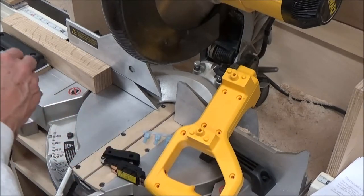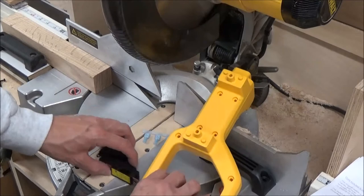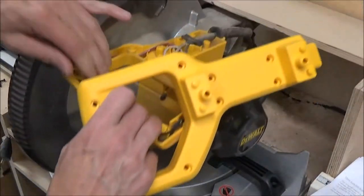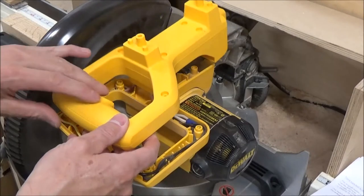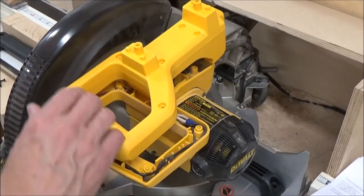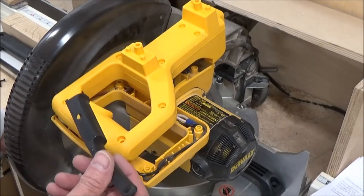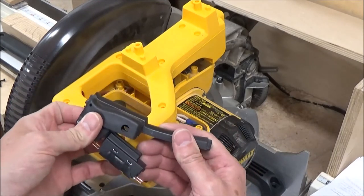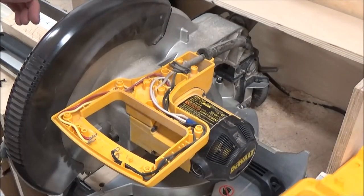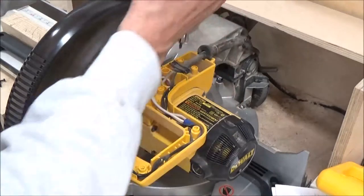Alright, we'll keep those somewhere safe. So now we'll get this back down in position. You can see the difference in the handles — it's quite a bit smaller. And the trigger is also smaller. So we'll take this off. One screw back there holding that on, I believe, is all. I've got to take the electrical out here.